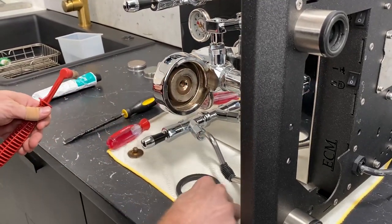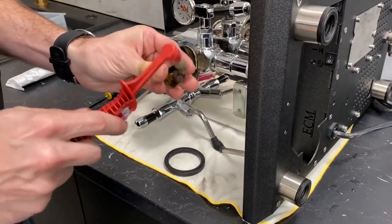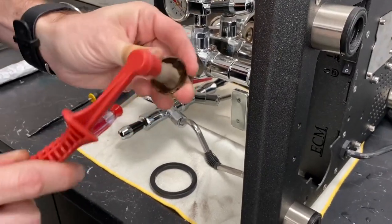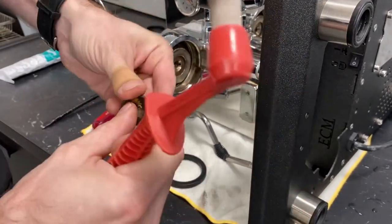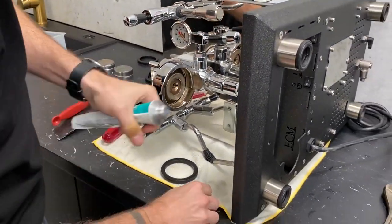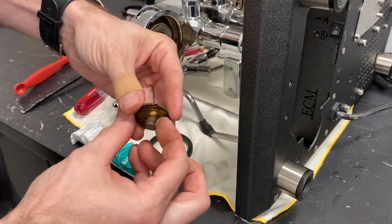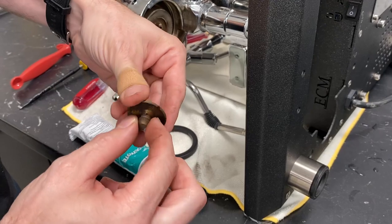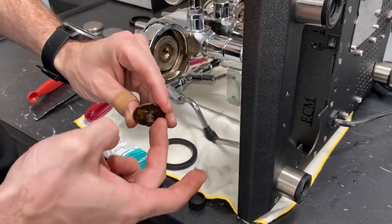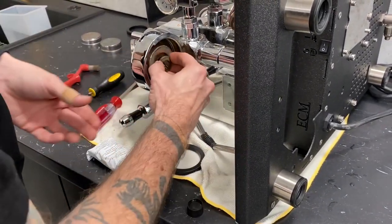Once you have everything cleaned off, here's a pro tip to make this easier the next time you change it: make sure you get these threads really clean. Then, our trusty friend — Molykote 111. Any kind of food-safe grease is totally fine to use here. If you just put a little bit on your threads, it'll help keep buildup from getting into the threads and it'll make it much easier to unscrew it the next time you have to do this.